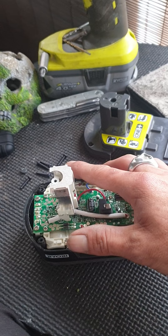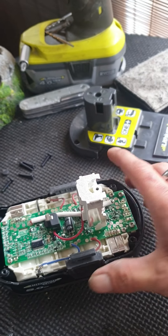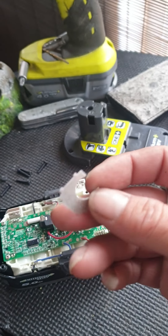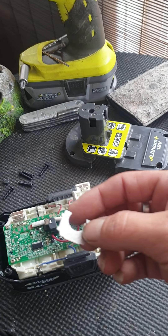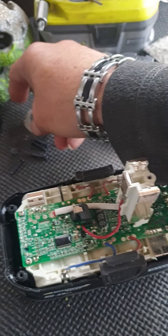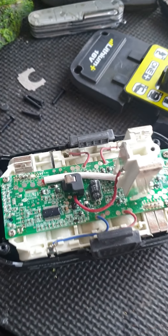Try not to dislodge the buttons because they shoot straight up and then it takes hours to get them back in. The little metal plate on top is non-conductive and it fell out when I did it the first time, so it wasn't holding things vertical. It just sits on top when you put it back together — not hard.